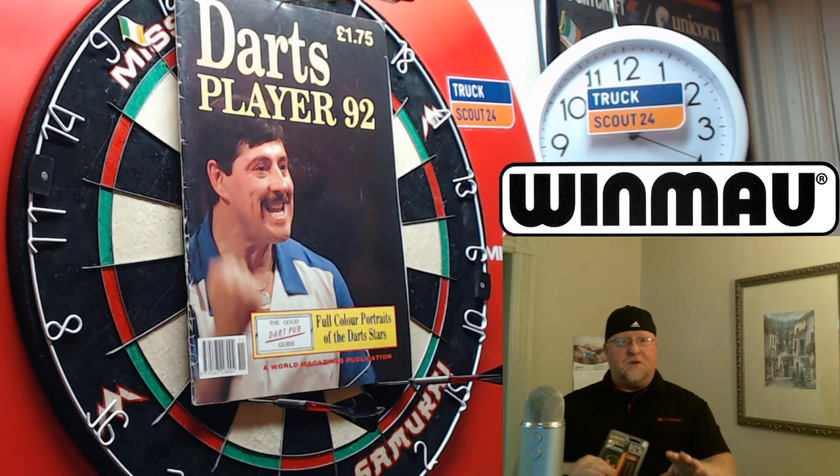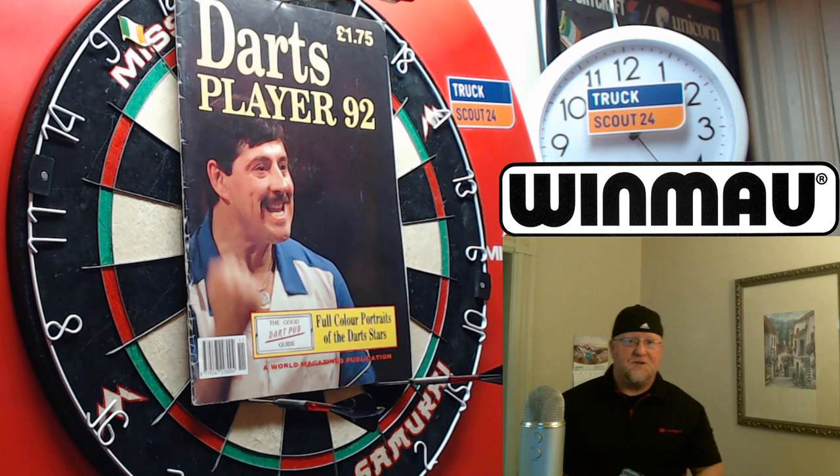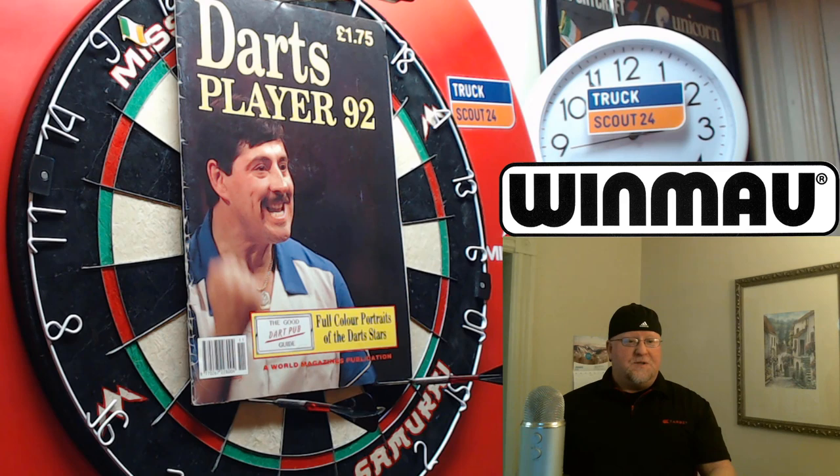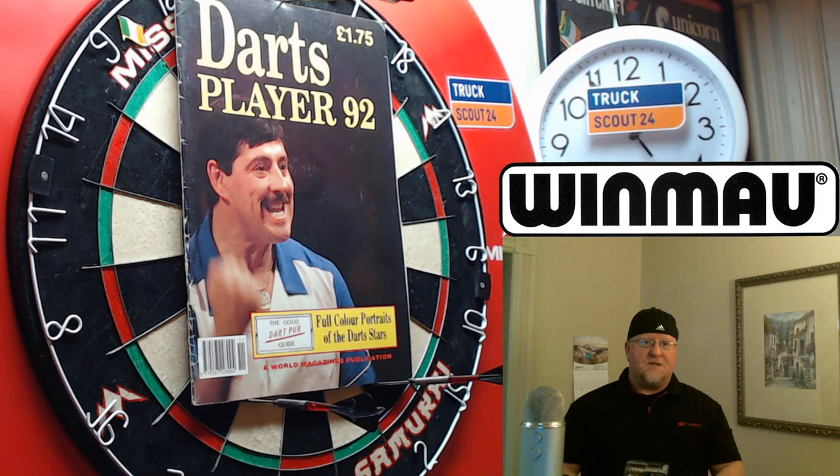Hey, what's up guys, Worldwide here. We have a bit of a throwback video today. Back in 1996 I went to my first tournament ever in Danvers, Massachusetts — it was called the Witch City Open. I went just as a spectator because I knew all the UK professionals would fly in to play darts. The first professional I ever met was Dennis Priestley, and I ended up playing cribbage with him later that night. For my first tournament ever, to play cribbage with a world champion dart player — what an incredible experience. I've been his biggest fan ever since.